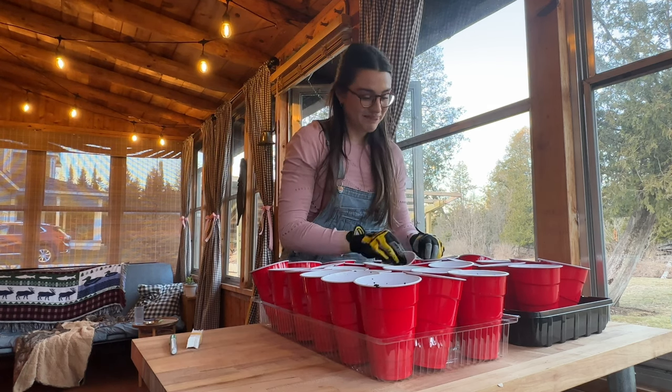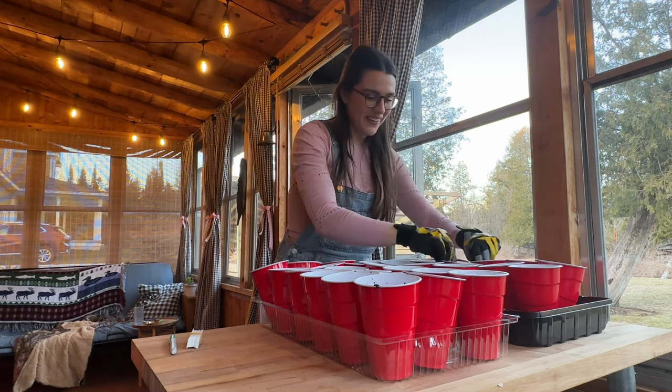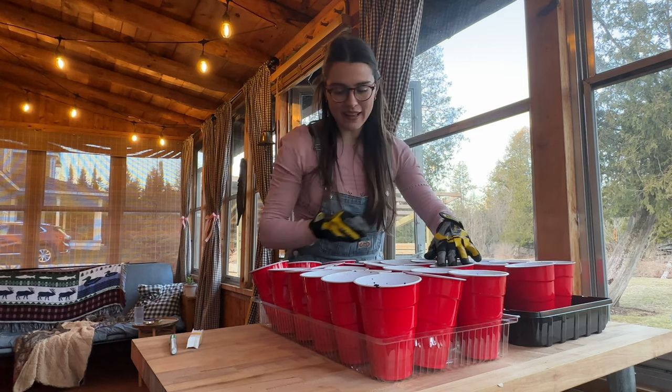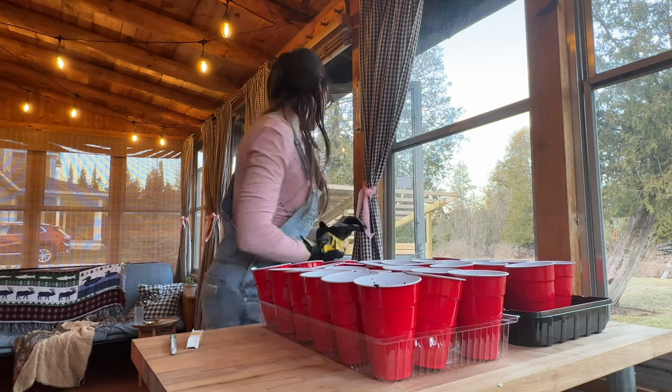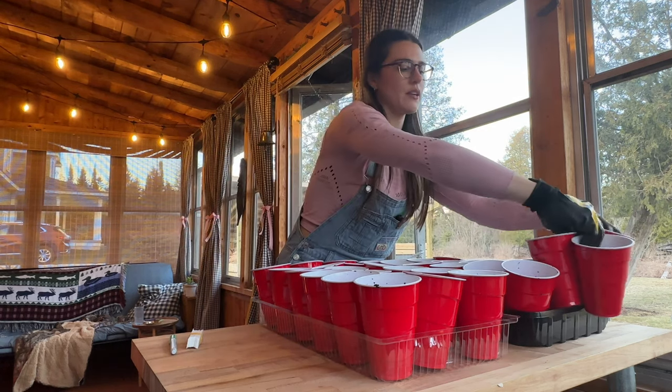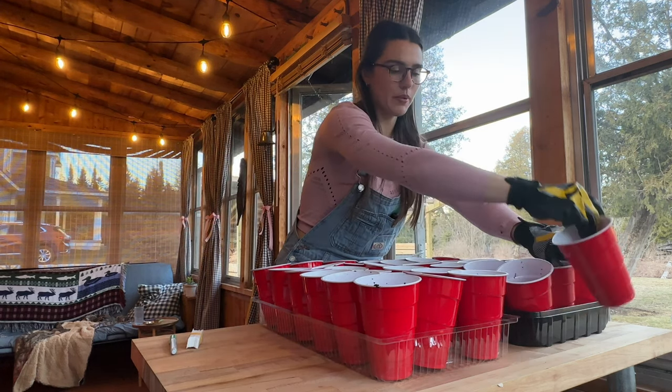I'm going to have a lot of tomatoes. Are all of these going to be tomatoes? Maybe. I have quite a few varieties. How many do we have here? Tell me that that does not fit perfectly!